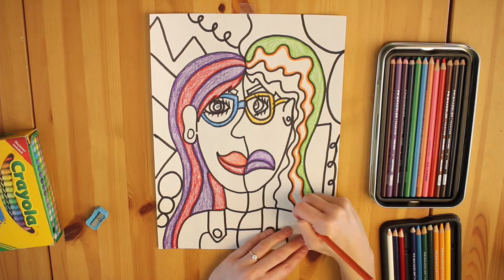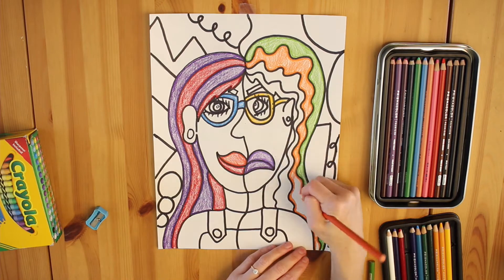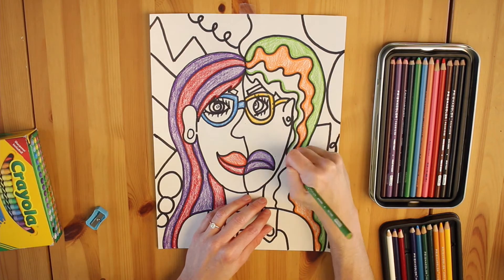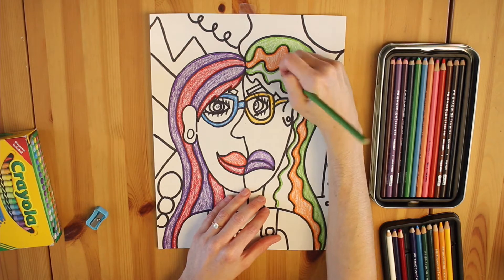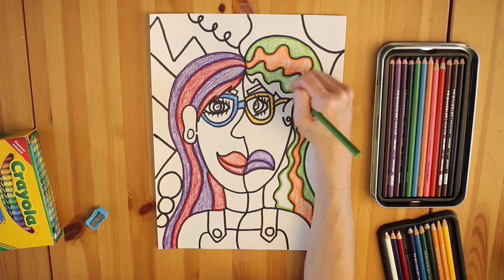I want to remind all of you that self-portraits can be very realistic to what we look like, but they can also be representations of how we want others to see us, or how we imagine that we look. Wouldn't it be cool if I had four colors like this in my hair? I sure think so.